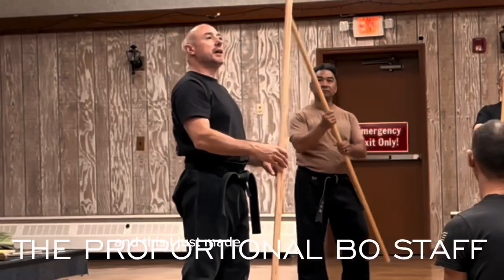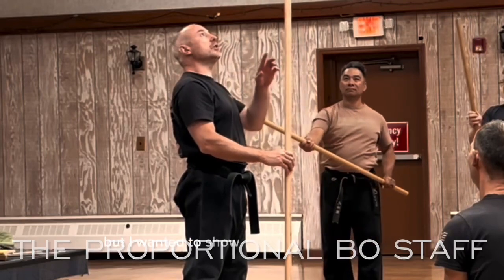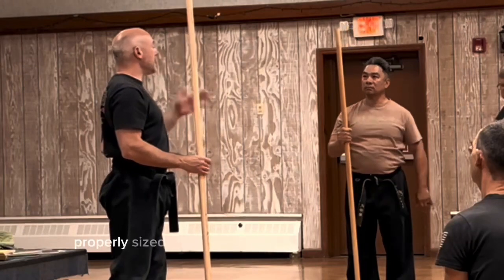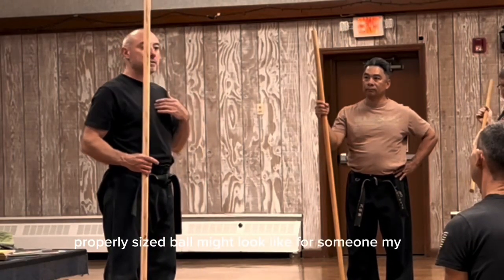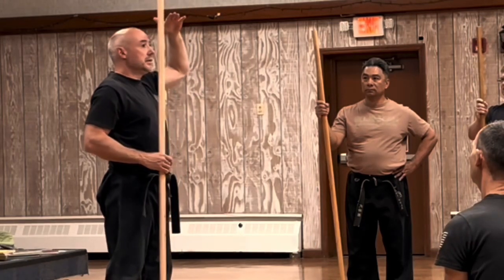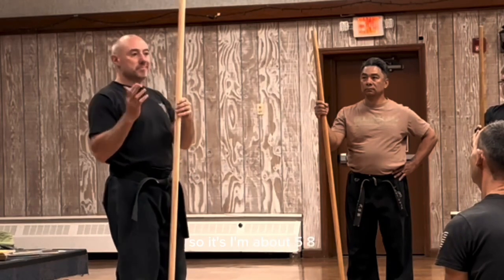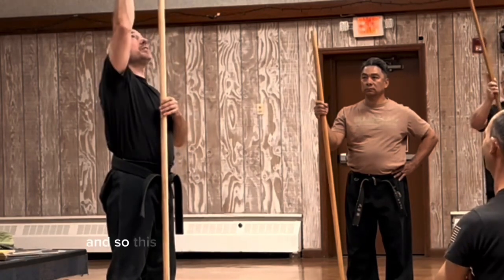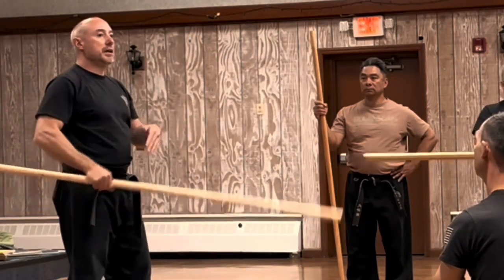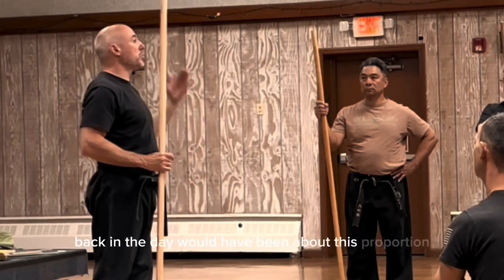This I just made, and it's a piece of junk, but I wanted to show you guys what an actual properly sized bow might look like for someone my size. This bow is not six feet — it's six foot eight. I'm about 5'8", and so this is about a foot taller than me. And a bow, back in the day, would have been about this proportion.